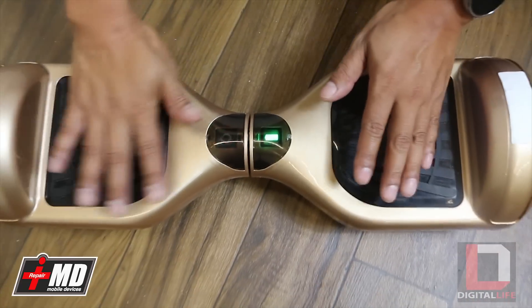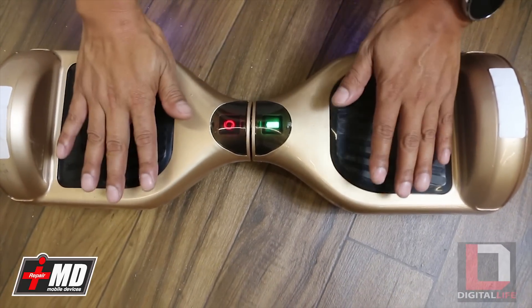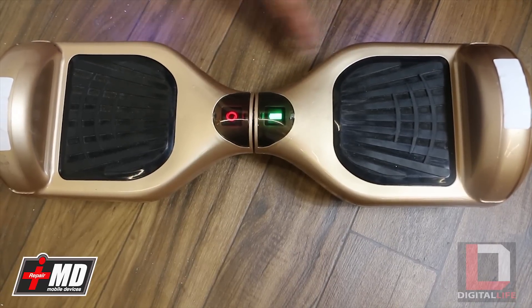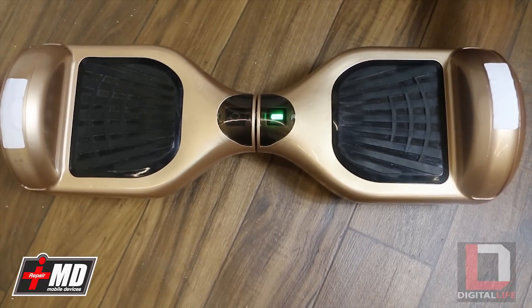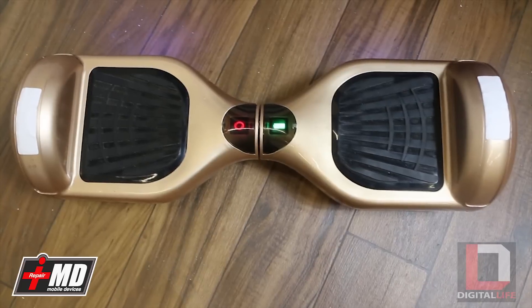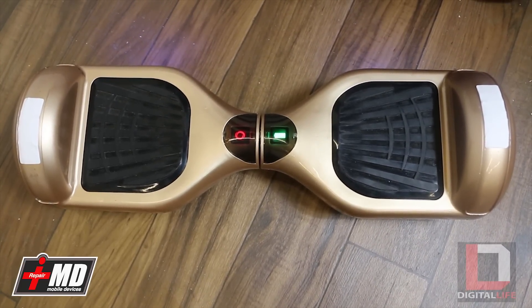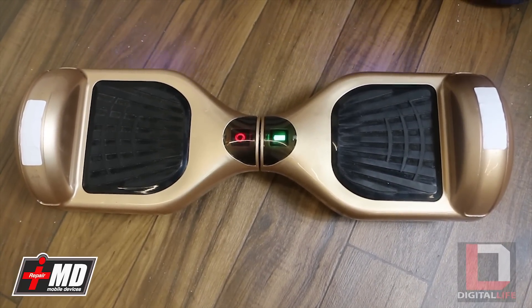The key is to keep it on a flat surface and make sure that everything is parallel. What it does is it's conditioning the circuit board to actually read the position of the wheel. So this is how you calibrate a balance board scooter.